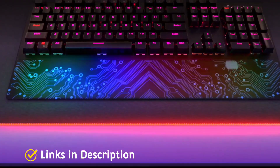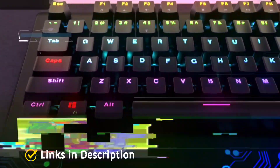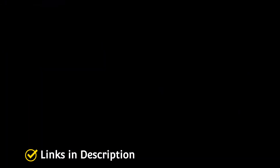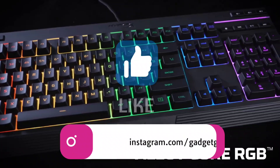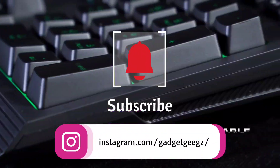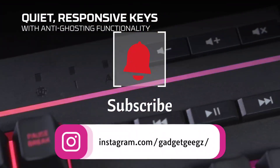To help you out in choosing the best gaming keyboard under budget price, we have made a list of top 5 cheap gaming keyboards that you can consider to buy. Do watch the video till the end and let me know in the comment section which gaming keyboard you liked the most. Please hit the like button, share this video, and subscribe to our channel. If you have any queries related to buying a keyboard, you can ask me on Instagram.